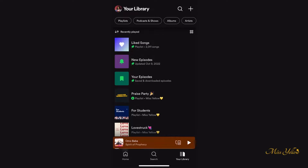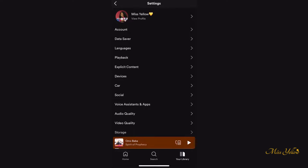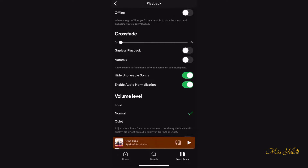Go on your Spotify Premium account, go to your library, then settings, click playback, and on crossfade move that dot to 10 seconds. Then click on gapless playback and auto mix.